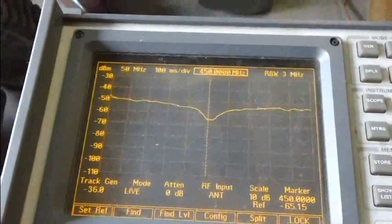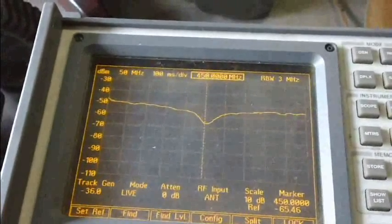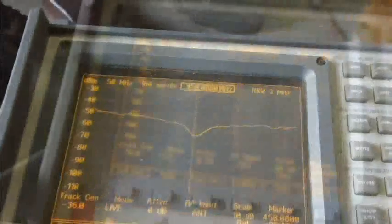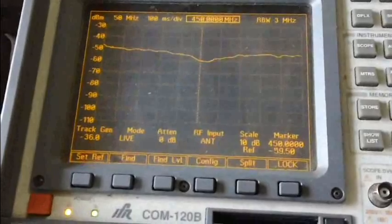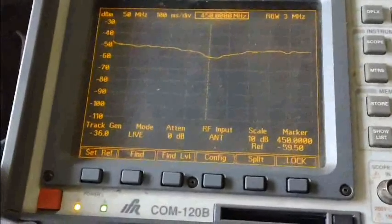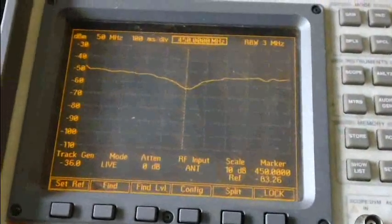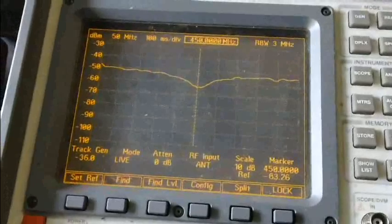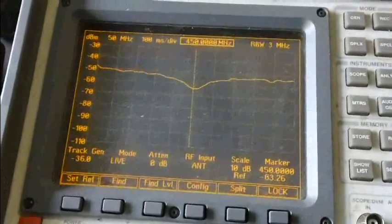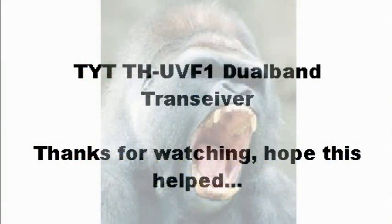Here's the 450 MHz UHF range test on the first antenna. The second antenna is 5 dB worse — not very good. The third antenna on the 450 MHz UHF range is in between the first and second, but it's within spec.